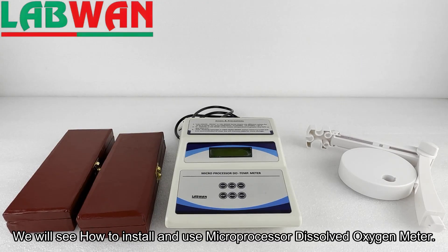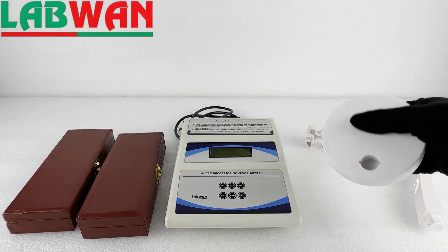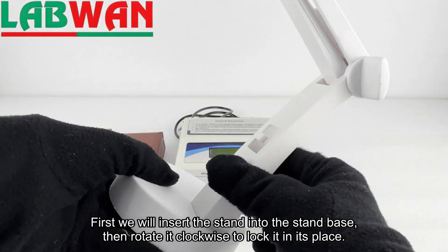We will see how to install and use a microprocessor dissolved oxygen meter. First we will insert the stand into the stand base, then rotate it clockwise to lock it in its place.